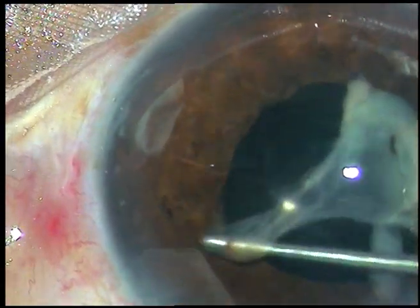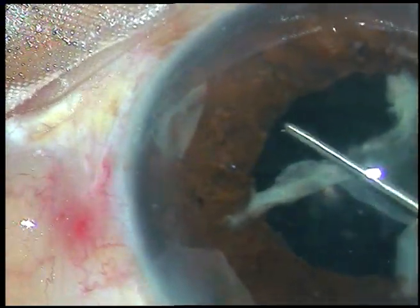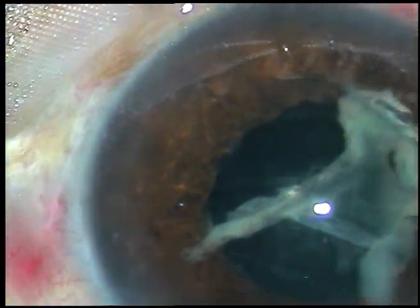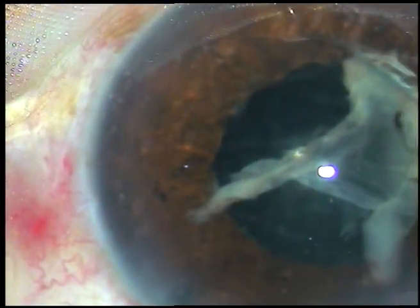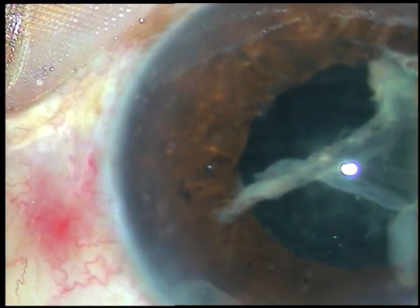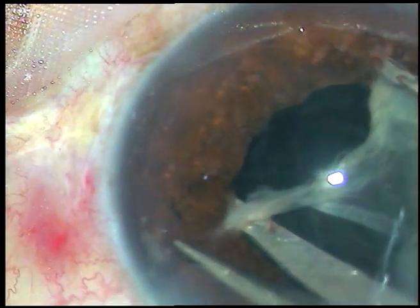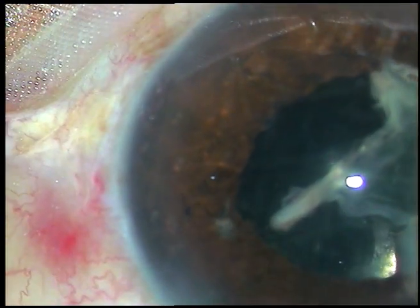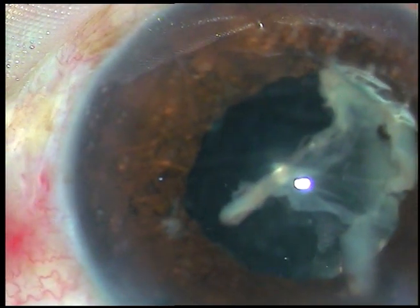This membrane is firmly adherent at 2 o'clock to a point on the iris. If I pull the iris, the iris may get torn — iridodialysis can occur. So I have asked for Vannas scissors. Viscoelastic is injected, and I am cutting this band at its attachment to the iris.